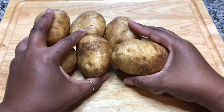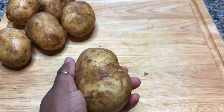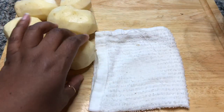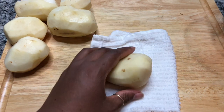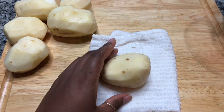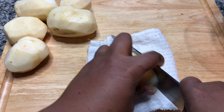We're gonna peel and dice six white potatoes — they're about medium size. Let's get these peeled. We've got our potatoes peeled, and now we're just gonna cube them up. You take a damp cloth and put your potato on there so it doesn't roll around as you cut it, and we want some rather large cubes.